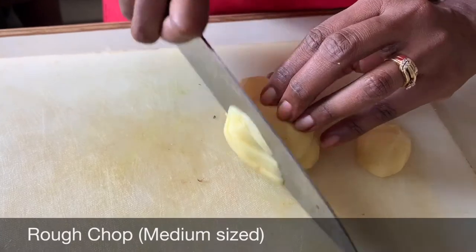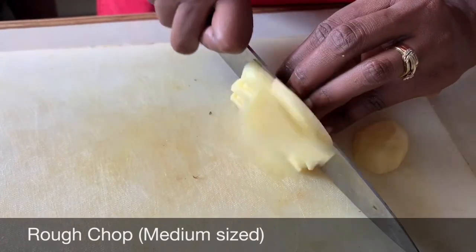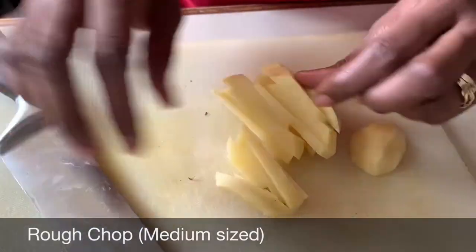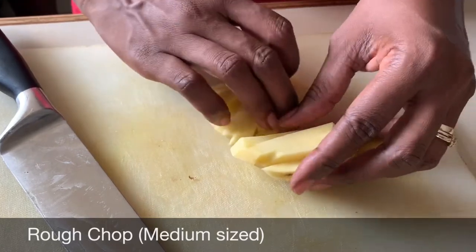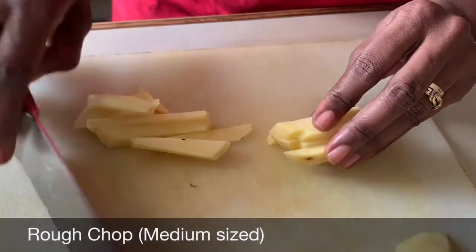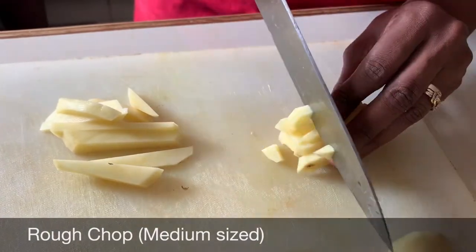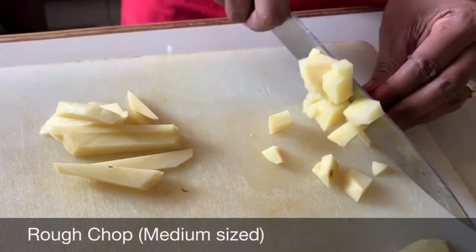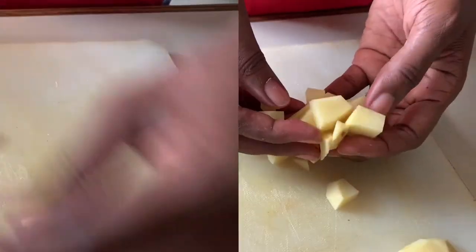Next we're going to look at rough chops. As the name suggests, this is when you roughly chop the potato or any type of vegetable that you're using, and this method is used mostly when we're pureeing. The size of the chops doesn't matter — it doesn't have to be evenly chopped because we're going to puree the vegetable. Just once it's chopped roughly to fit into a blender, that is perfect.